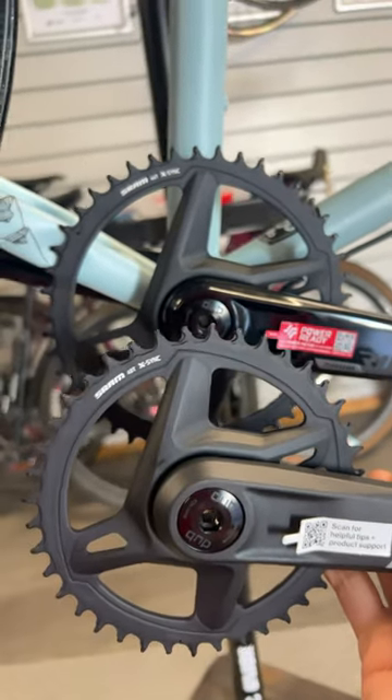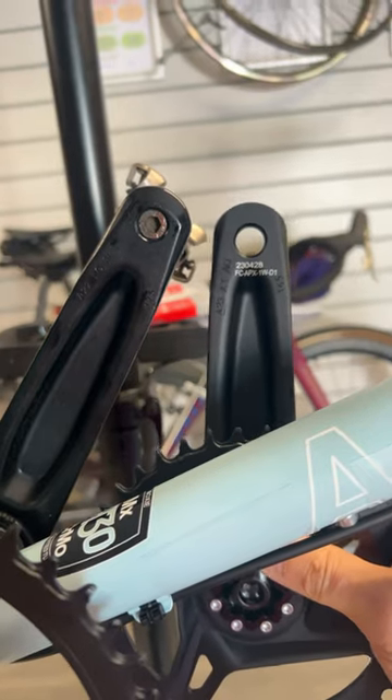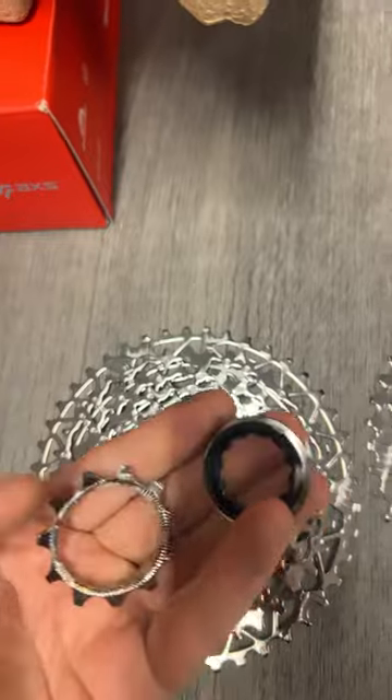The cranksets are using exactly the same chainrings, same forged aluminium crown cam design. The cassettes look the same, though SRAM Rival uses the XD driver, whereas the new Apex uses a hyperglide system with the 11 being the smallest tooth.